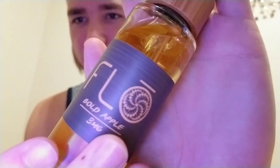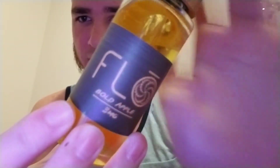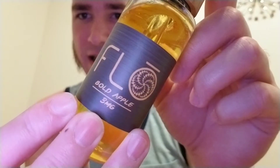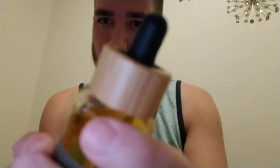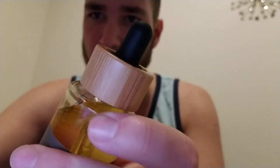So I got this one: Bold Apple. Same type of bottle, really beautiful design, really beautiful logos and everything. I absolutely love it. I really dig the cap, which is really good. I mean I don't know if it's real bamboo or what, but it's pretty cool and it feels authentic.